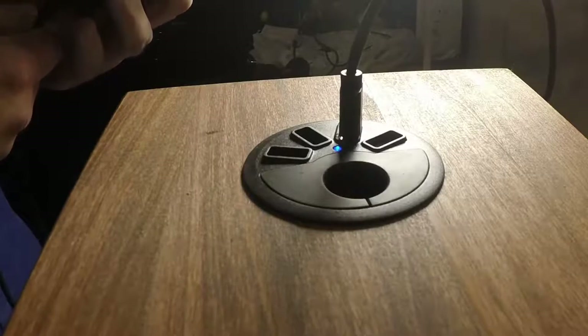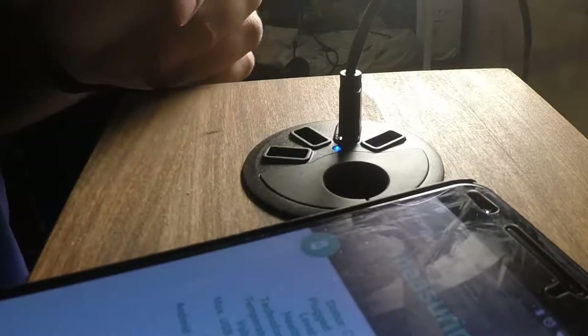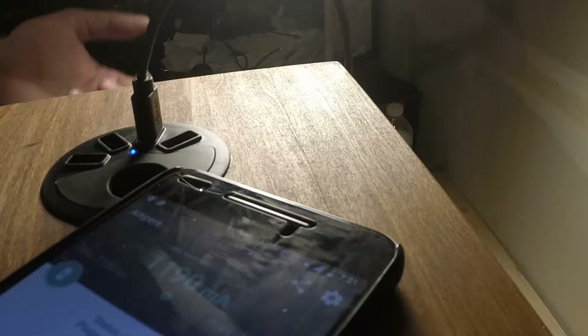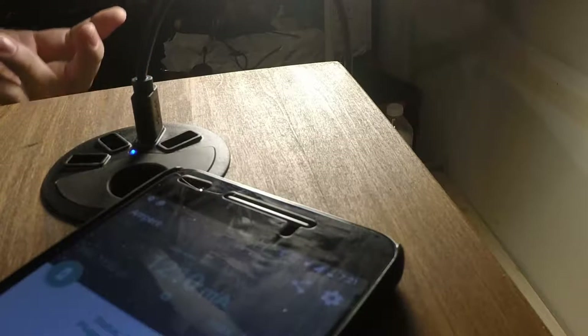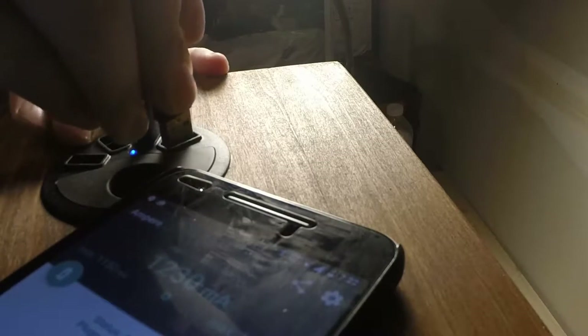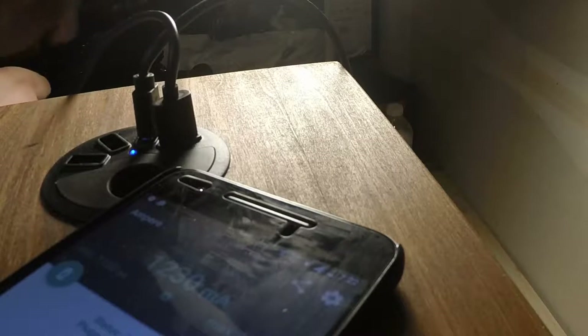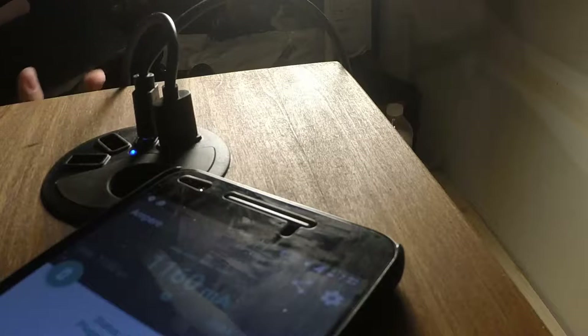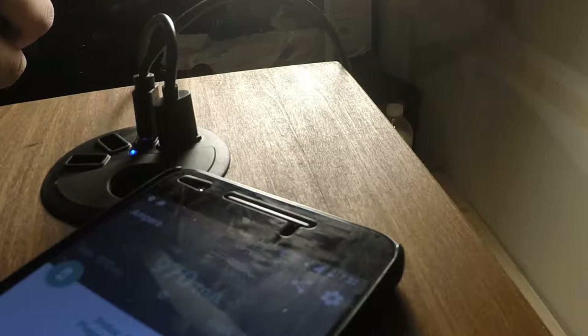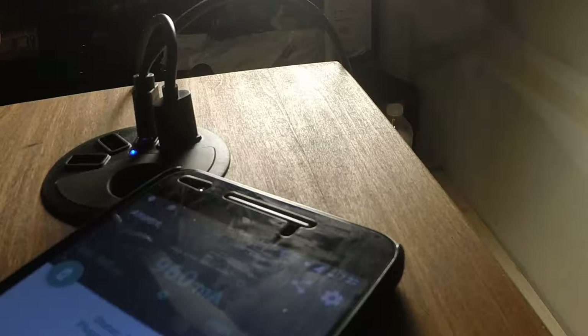The device I'm using is a Nexus 6P. I have an app called Ampere to show how many amps it's charging at — and it's actually pretty good on a single port. I'm already getting 1.2 amps charging this single device, which is fantastic. I then plugged in a tablet into one of the 2.4-amp ports, and part of the reason the amperage is lower is because the screen is on, drawing power. You can see the power dropping off a bit after plugging in the tablet.